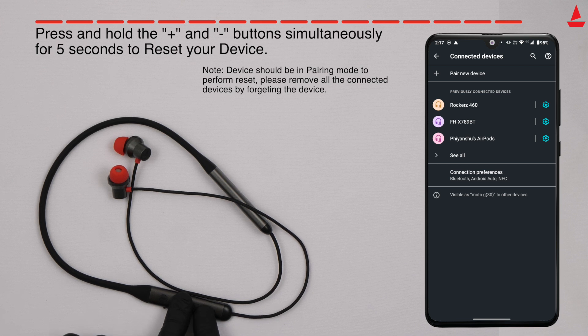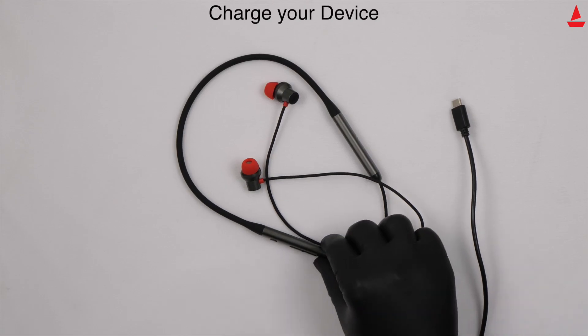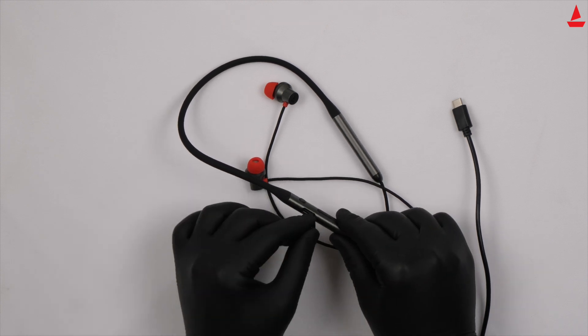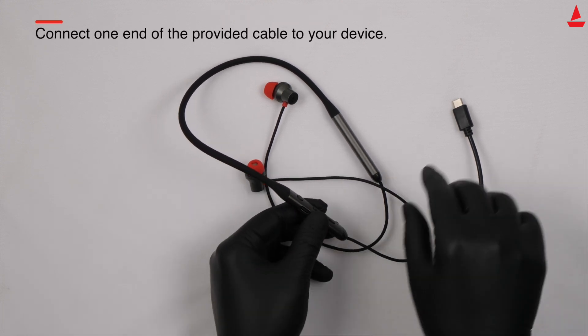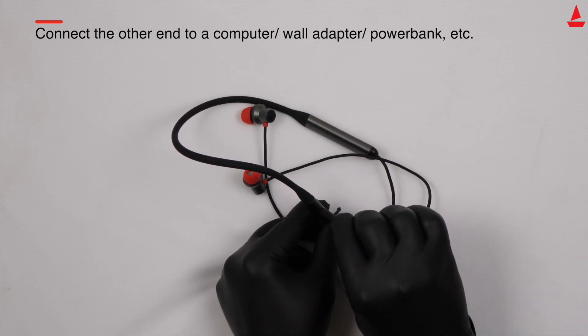The blue and red LED flashes rapidly to indicate the same. To charge your device, connect one end of the provided cable to your device and connect the other end to a computer, wall adapter, power bank, etc.